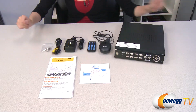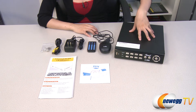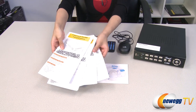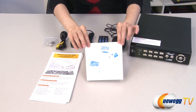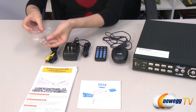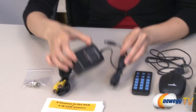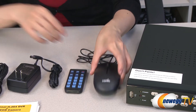Here's some additional items only included in the DVR set. Here's the DVR itself, which I will talk about in just a little bit. But first, here are some quick start guides in several different languages, your software and user manual CD, a BNC to RCA adapter, RCA video cable, power adapter, remote control, and mouse with USB.